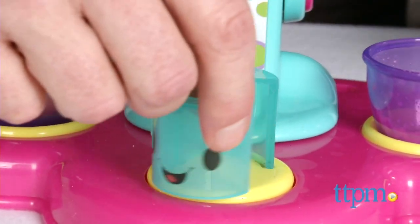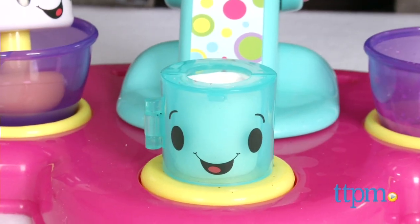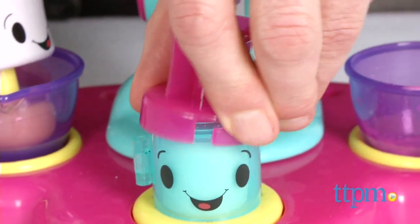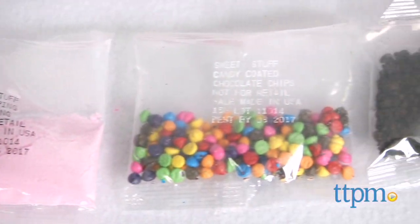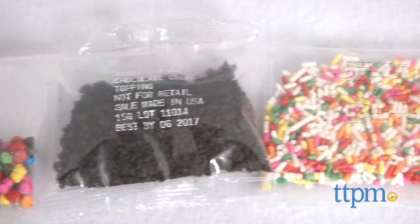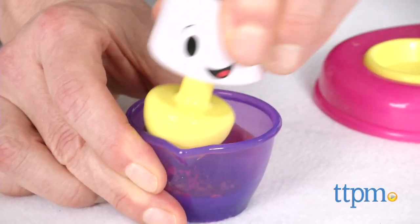Once you're set up, you are ready to play. Take a regular marshmallow — sold separately of course — and place it in the holder. Attach the funnel like this and you're ready to go. Choose your filling from one of the various ones supplied or create your own. You'll want to use the cup and the crusher to make smaller pieces that you can stuff in your marshmallow.